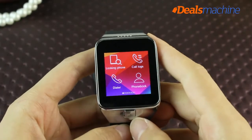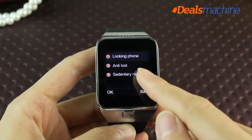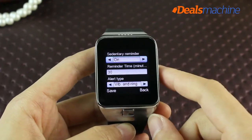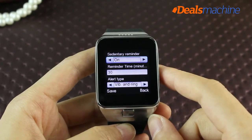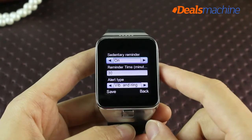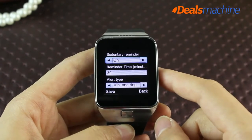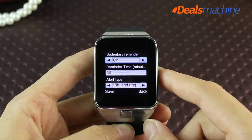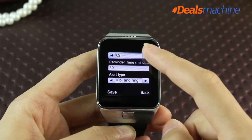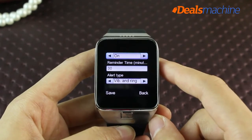Opening the sedentary reminder function and setting a remind time effectively helps protect your health. For office workers and social elites, the G3 smartwatch can remind you to rest at appropriate times to avoid fatigue. The sleep tracking function also provides simple sleep quality supervision.